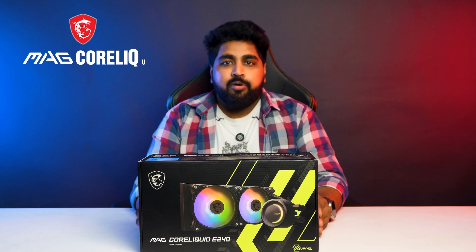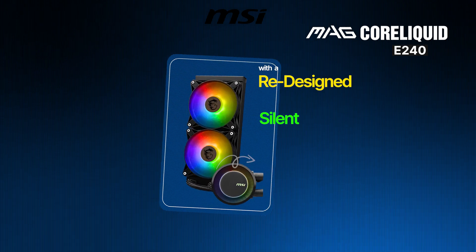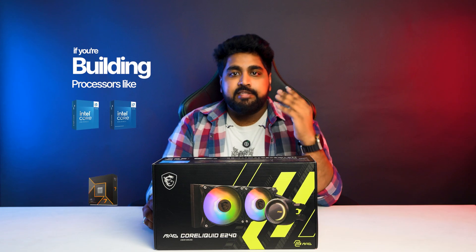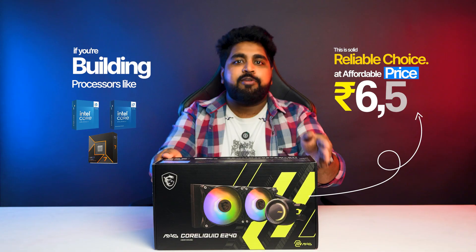The next is the MSI MagCore Liquid E240, built for long-lasting durability with a redesigned pump and silent operation — this cooler ensures consistent cooling performance. If you are building with processors like Intel i5, i7, or Ryzen 7, this is a solid and reliable choice at an affordable price of Rs. 6,550.